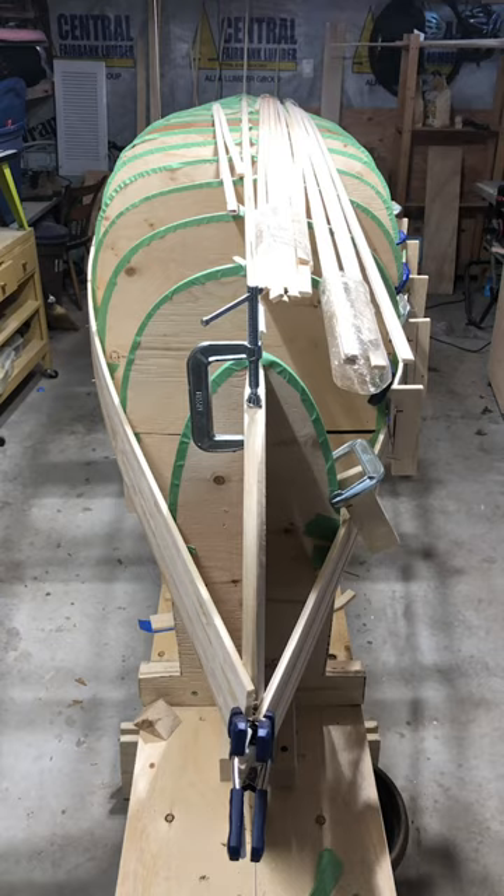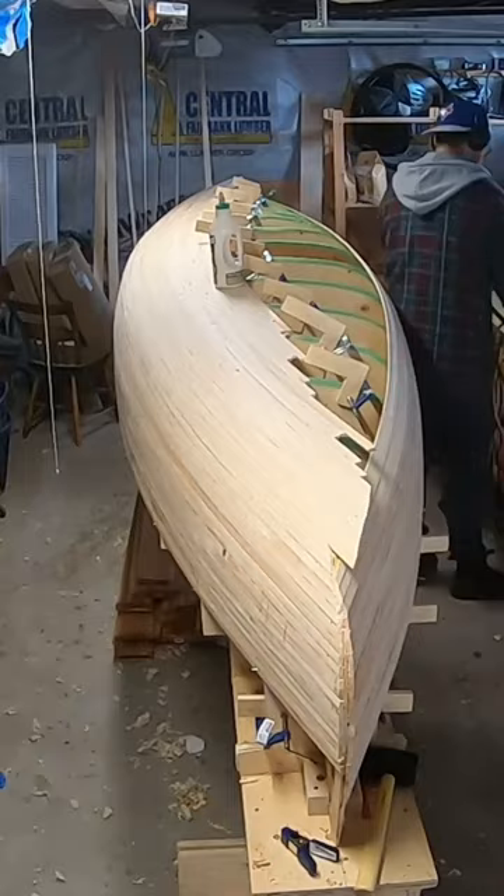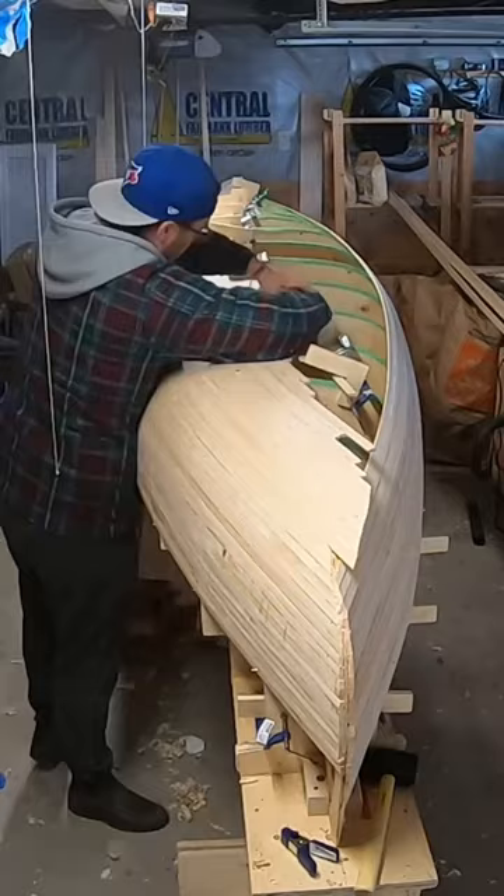Now you can start planking the hull. Here's how one plank goes on. First, you loosen the clamps from the last one and add glue. Then you insert the plank and carefully clamp down on it using each mold. Then you let it dry for a day.